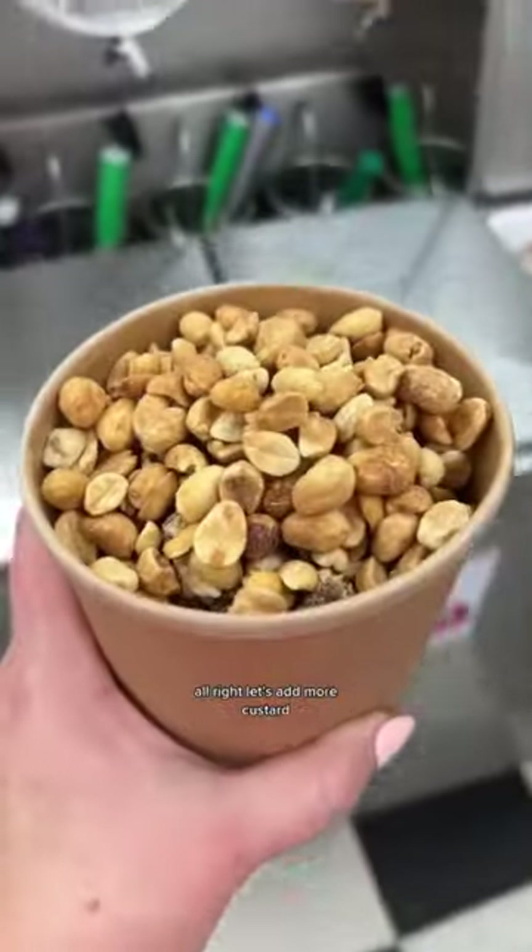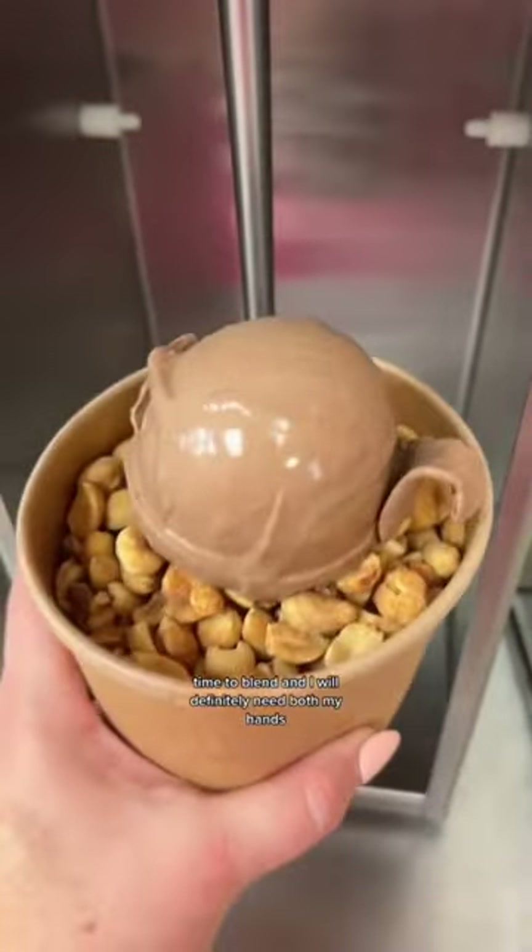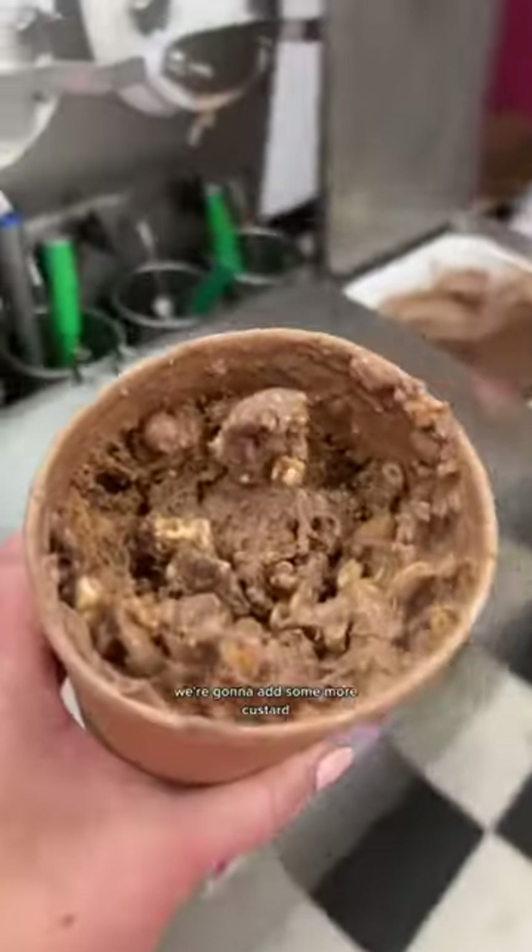All right, let's add more custard. It's time to blend, and I will definitely need both of my hands. We're going to add some more custard.